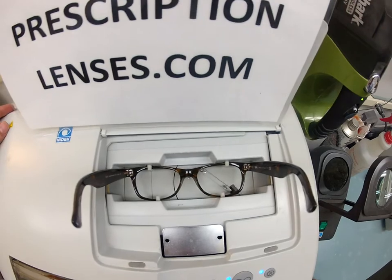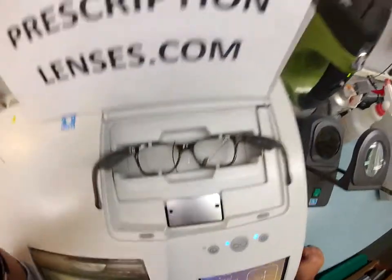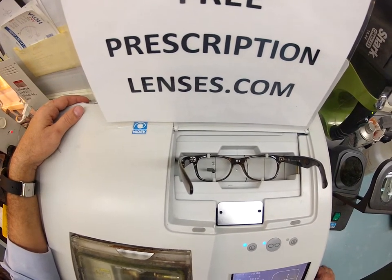The first thing that's gonna happen is it's gonna trace the shape of your right lens — make sure all this is in view — and now it's gonna trace the shape of your left lens.